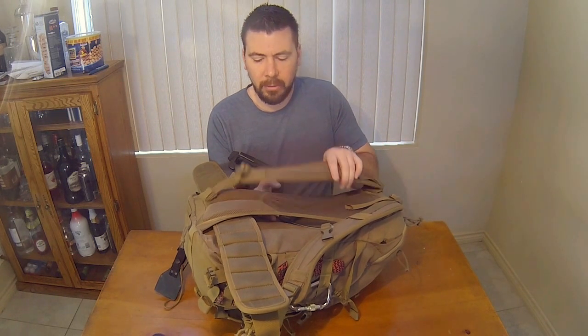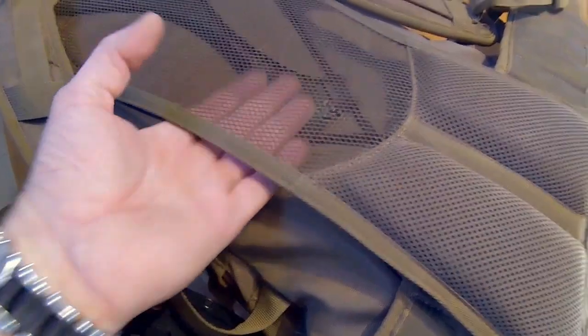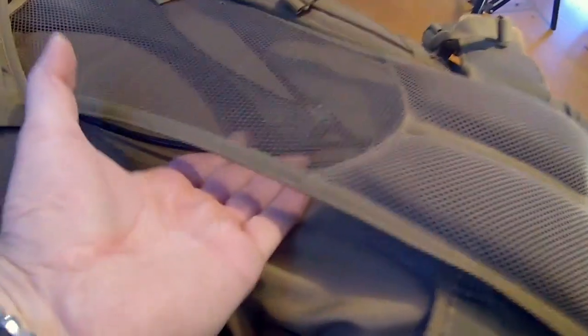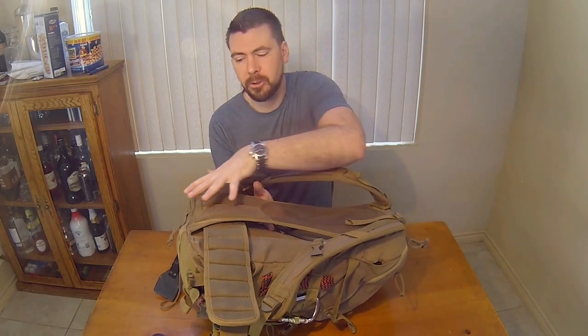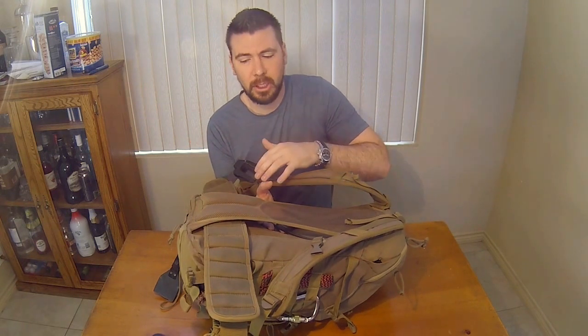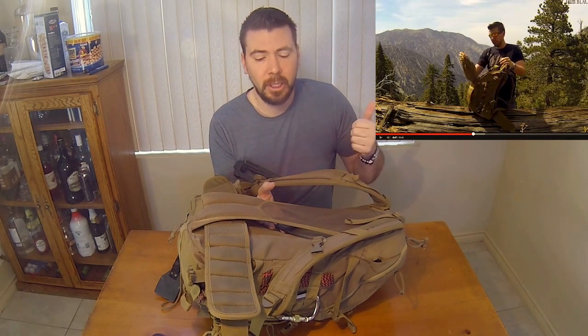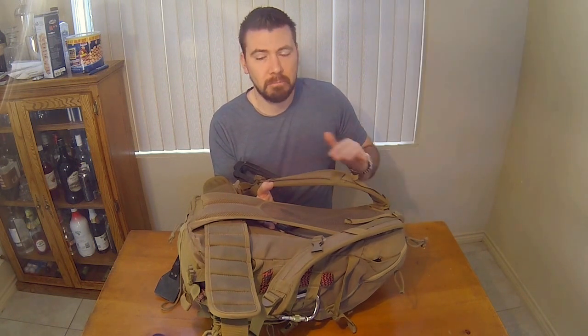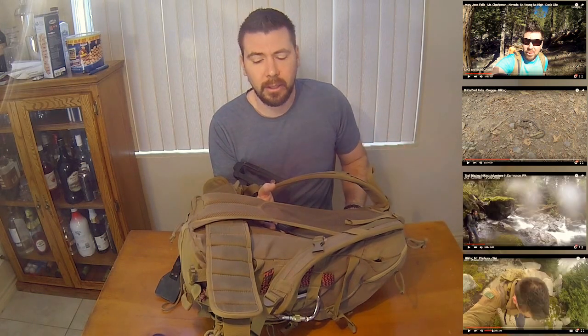A big pro: you can hike with this all day and not have your back get sopping wet. You have a metal mesh and airflow here, plus a super comfy lower back support. As long as the strap is adjusted right and it's not sagging too low, no problems — you can hike with this all day. In my first video review, I hiked literally eight hours up and down a mountain using this. I've also used it on the Mary Jane trails in Las Vegas, Oregon, and Washington. It's a great pack.